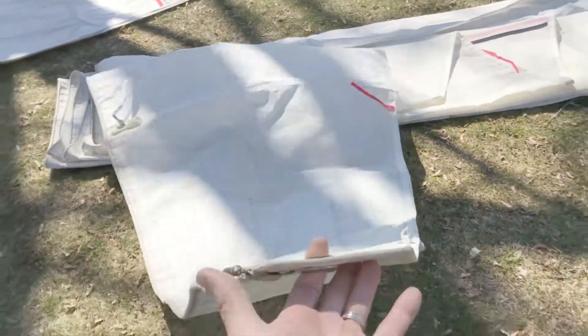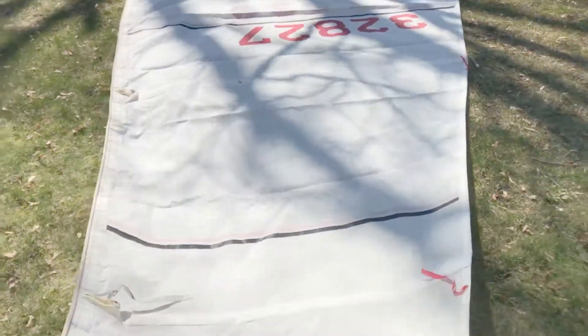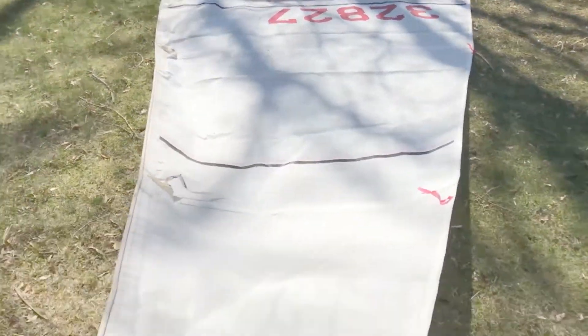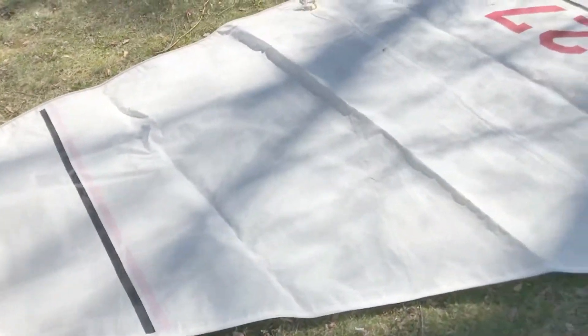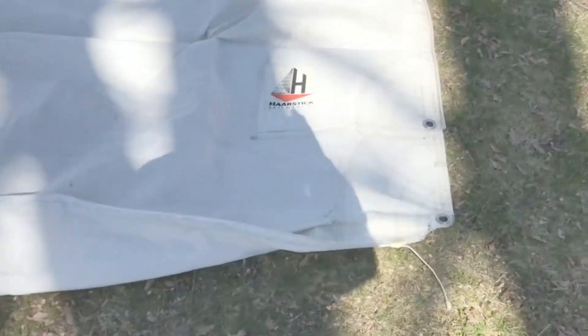Here's the main sail. It's a pretty crisp sail — this is a full-battened main and I think it's made by Haarstick. It's crisp and in good shape, a good crackly sail. It looks like it has three reef points.